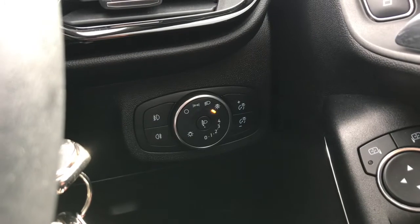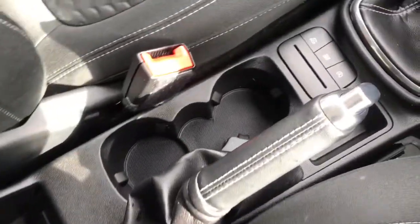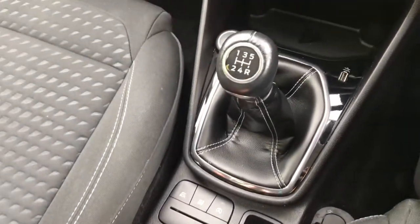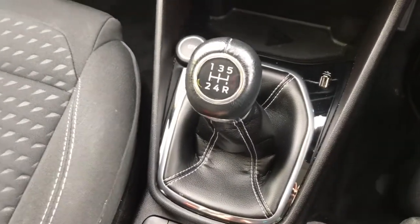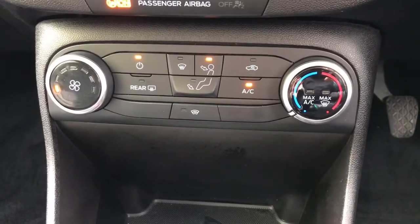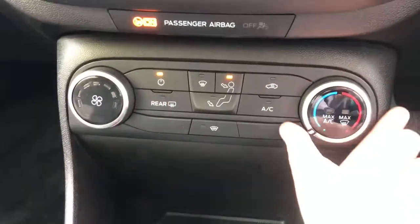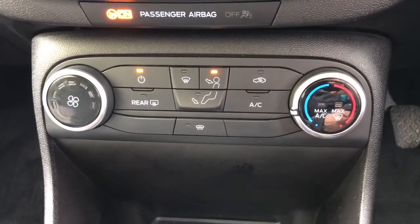To the right it does have the control for lights, which currently it is on automatic. Looking through the center now, it does have two cup holders. This button here is the eco button, which means your journeys will be more efficient. It does have the five speed manual gearbox with a USB charging port just at the front. Looking straight ahead, we do have the climate control used by these dials — really easy to use. It does have the heated front windscreen and the heated rear window.